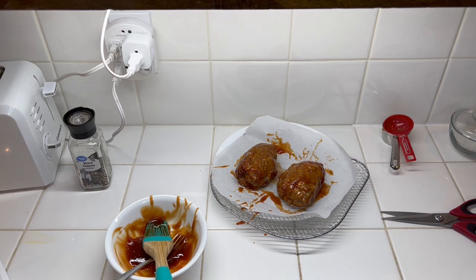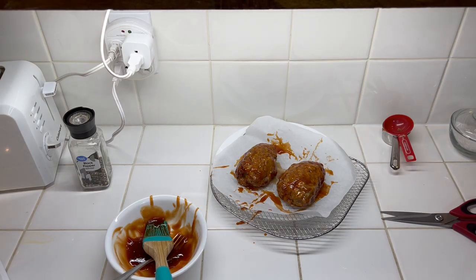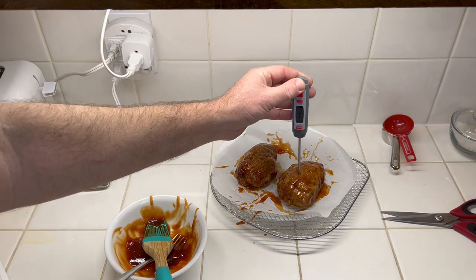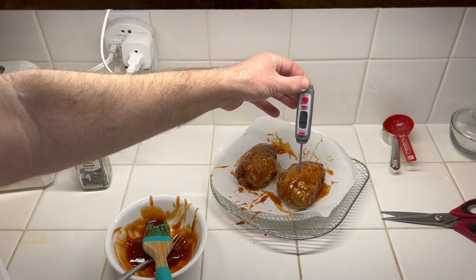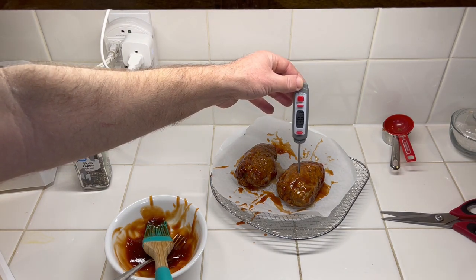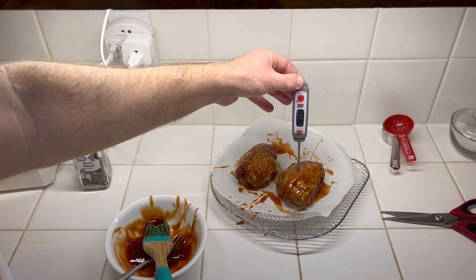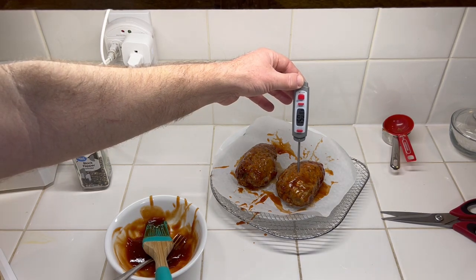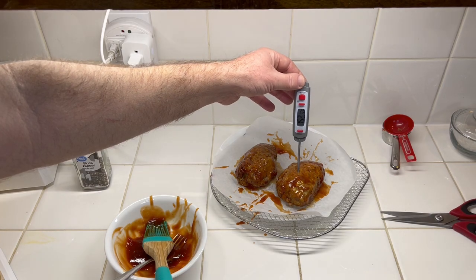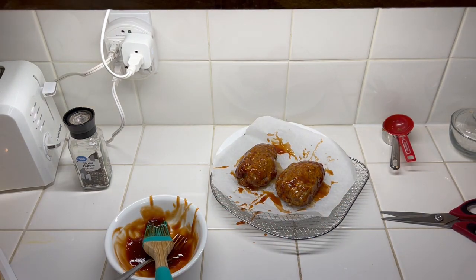Pretty much all ground meat — beef, lamb, pork, veal — everything is 160°F. We're going to do this in the air fryer at the same temperature for 10 to 15 minutes; I'm going to do 10 minutes and then check it. Just for the heck of it, let's see what we've got right now — shouldn't be close to done at all. Actually, it might be pretty close. It's slowly creeping up — 153°F — so we've got a little ways to go. I'm going to do 10 minutes.